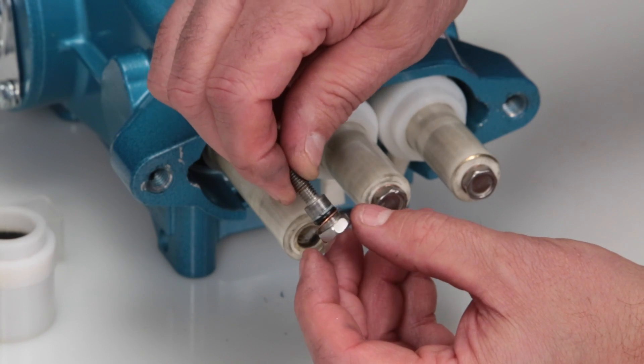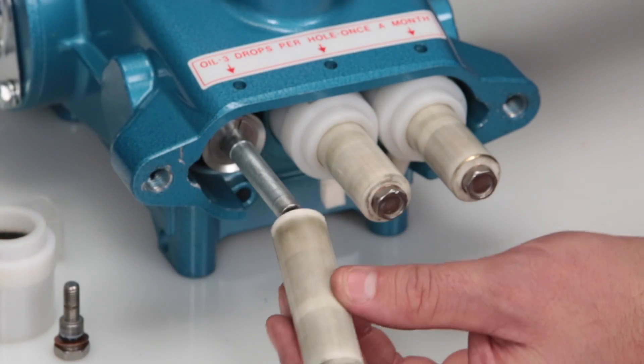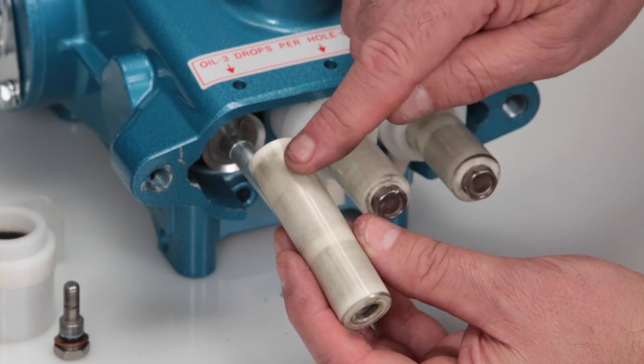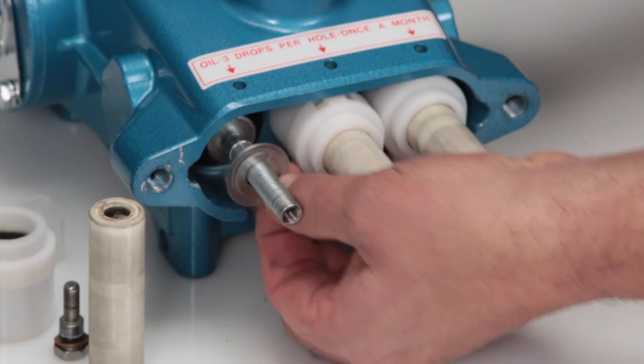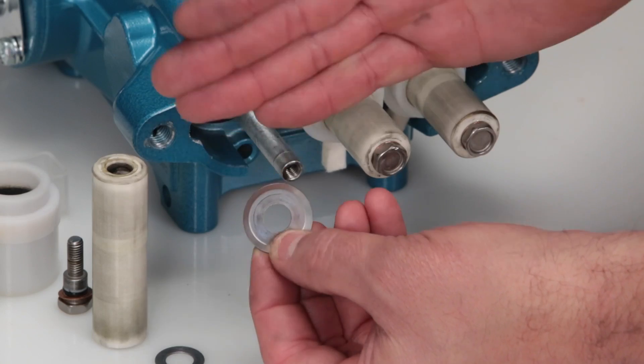Inspect the O-ring, backup ring, and copper gasket for cuts, nicks, or damage. Remove the ceramic plunger and inspect for cracks or scoring on the surface. Remove the keyhole washer and barrier slinger located behind the plunger. Both parts serve as a barrier to prevent water from entering the crankcase.